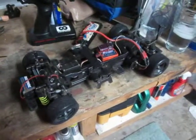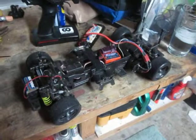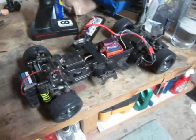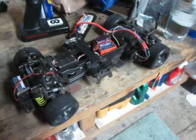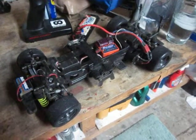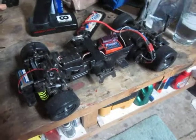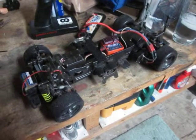Hey everybody, today I'm going to be working on the TL01 here. Recently I've been having some noises coming from the gearbox and the drivetrain components. I'm going to turn it on here in a minute to show you what I mean, but basically what I'm going to try to do is quiet down some of that noise.